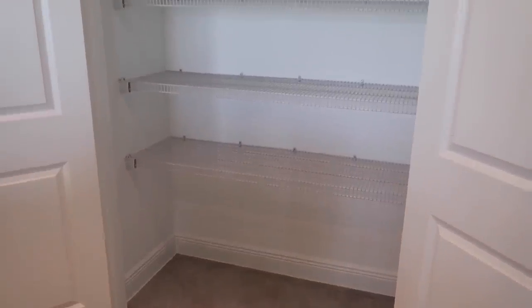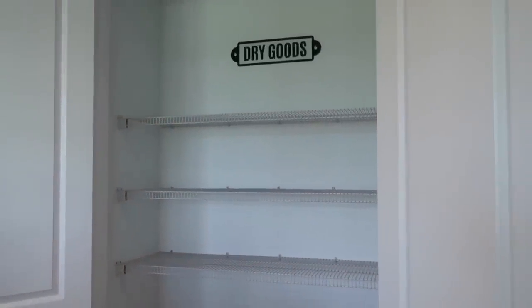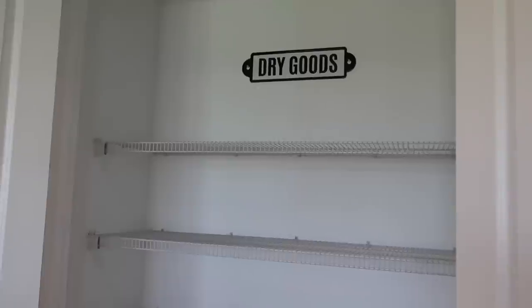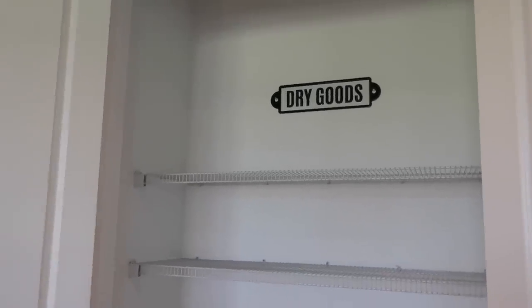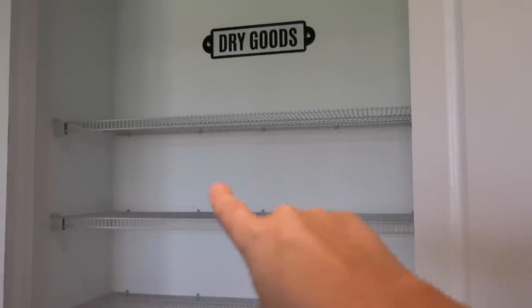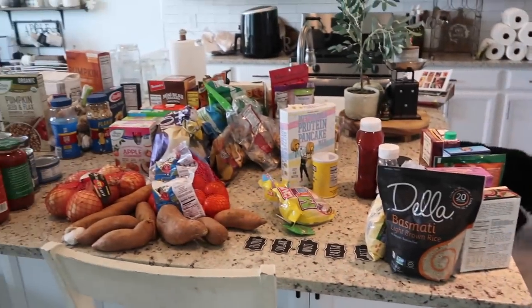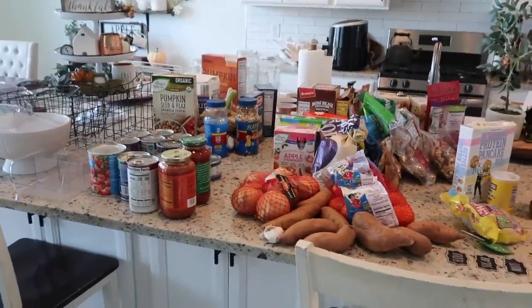I've completely cleared out the pantry and wiped down all the shelves and swept the floors, and I put this dry goods sign up. Hopefully that looks good once I start putting everything back in, but I just figured that would be a good spot for it since I plan on putting all of the tall canisters on this shelf. And now I just have everything out on the counter — it looks like such a mess but it'll be all worth it in the end.